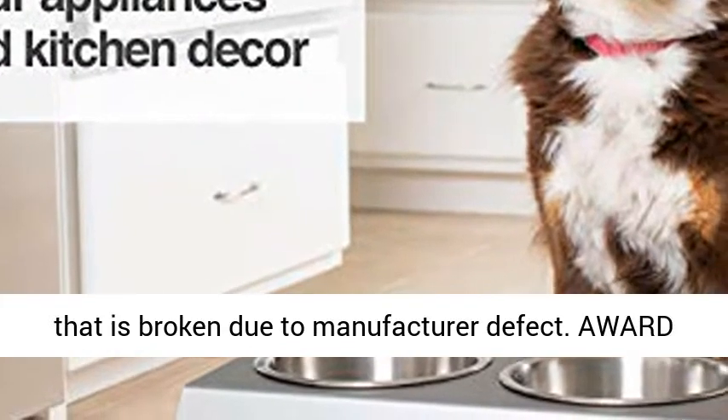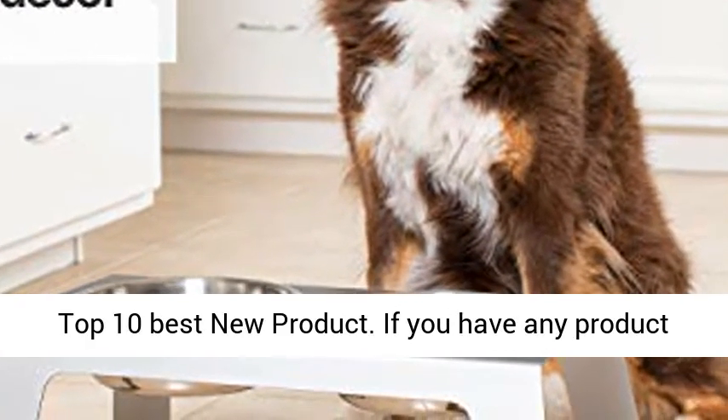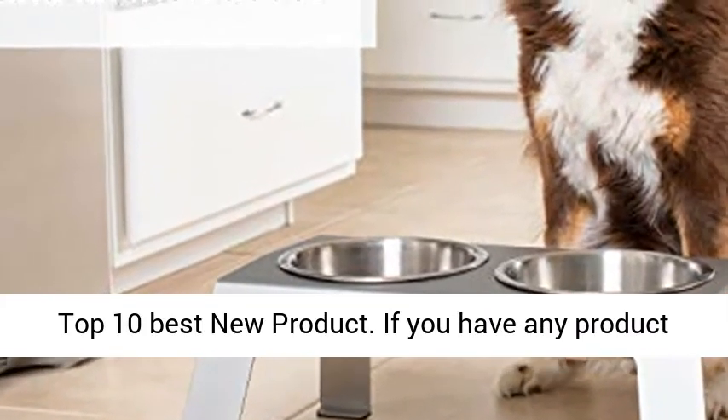12-month warranty on any part that is broken due to manufacturer defect. Award winner: the Conscious Cat Editor's Choice Award, top 10 best new product.